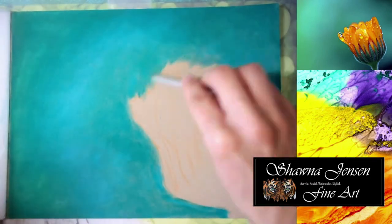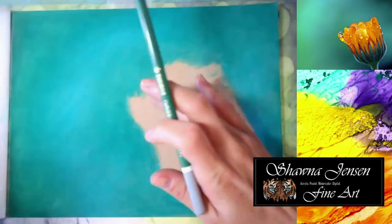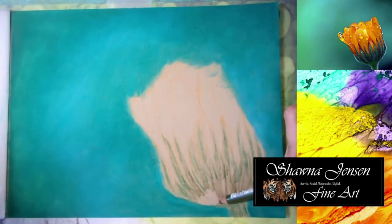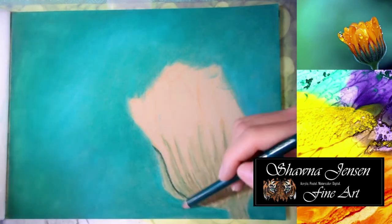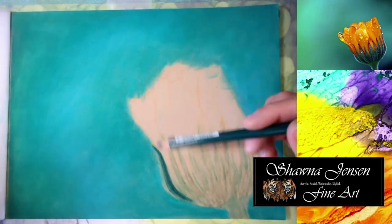Right here I'm just using my blending stump and going over the entire background, just really pushing that pan pastel into the paper to get it even more smooth. Now that I have that done, I am going in with my pencils. You can go with pans as a base for your subject as well, which I usually do, but for this piece because it is so small, I thought I would just go straight in with my pencils.